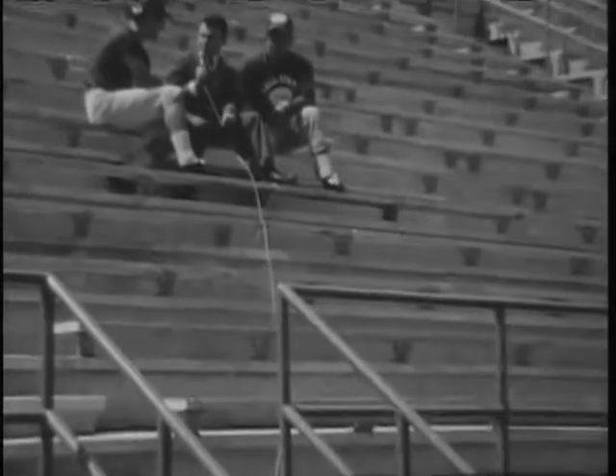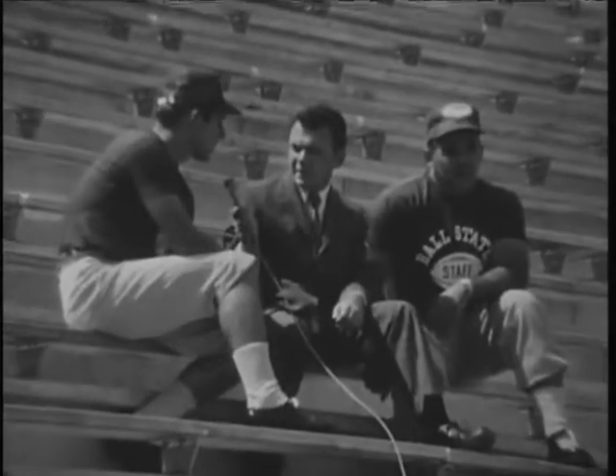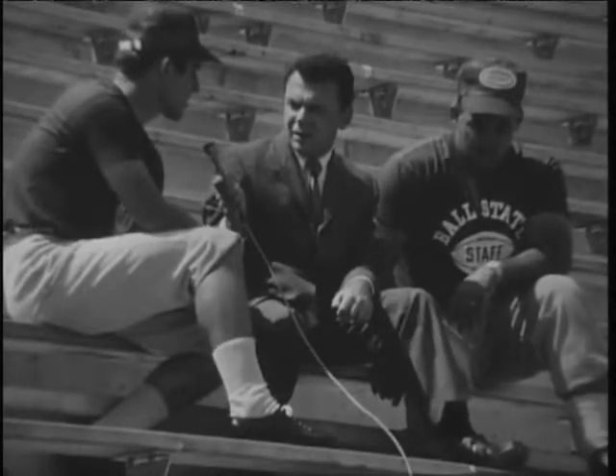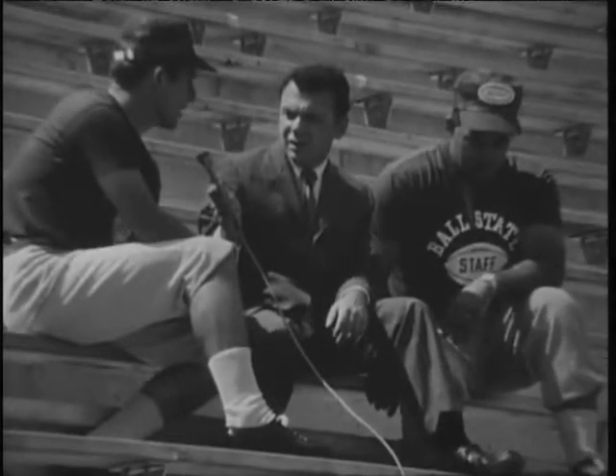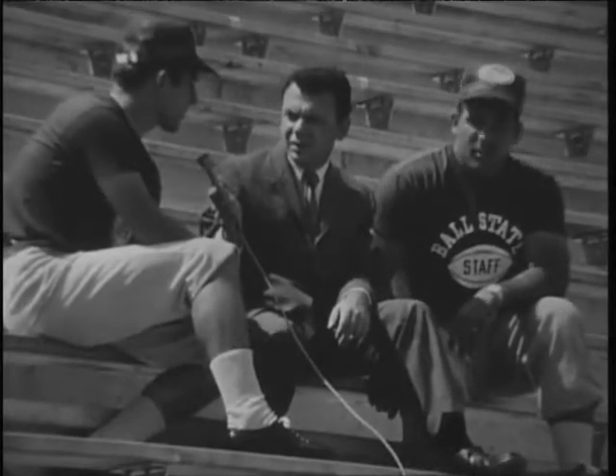This is Jim Morrell. Jim, where are you from? Where were you before you came to Ball State? I was originally, I played at Purdue and I was coaching this past spring and I was at Wabash College last season. And I spent two years up in Chicago coaching after I graduated from Purdue.